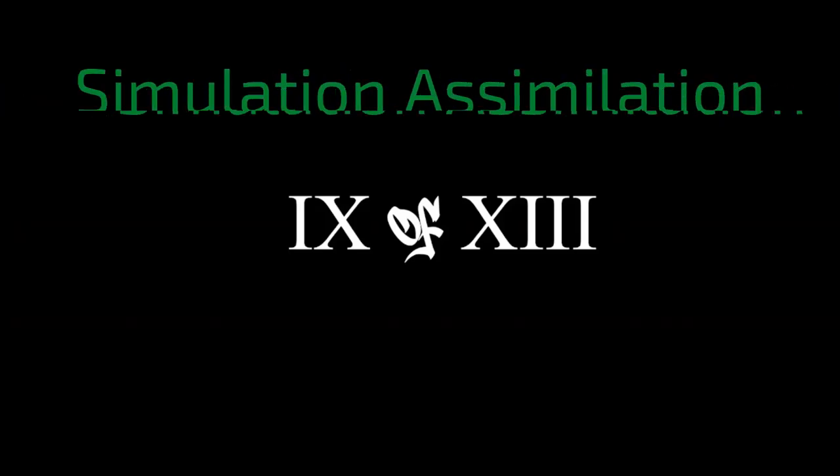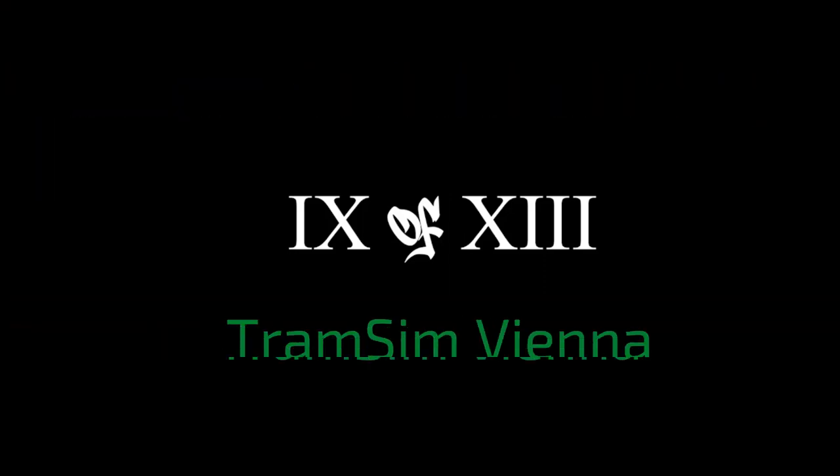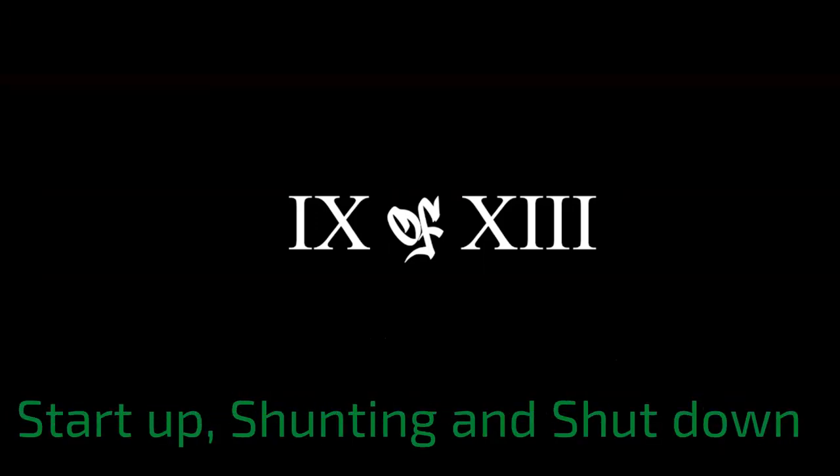What's going on, my assimilated peeps! Today we have an assimilation video. We're going to learn in Transom Vienna the how-to: start up, go in reverse, and shut down.